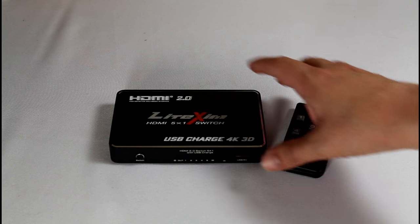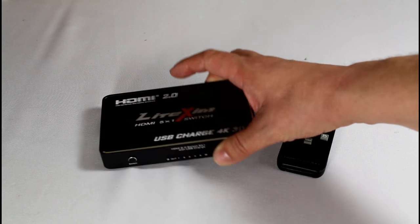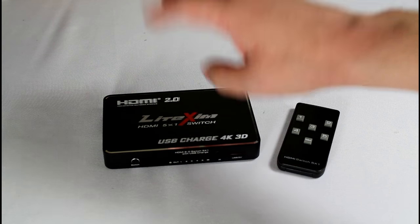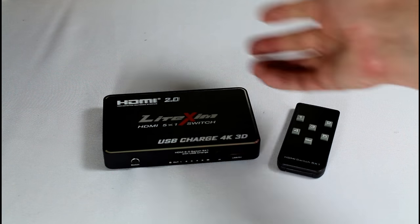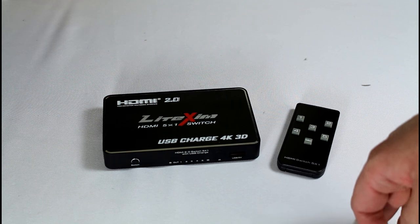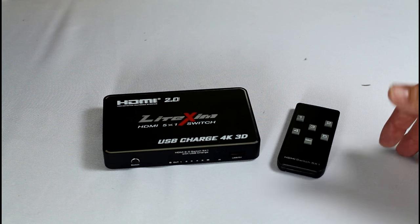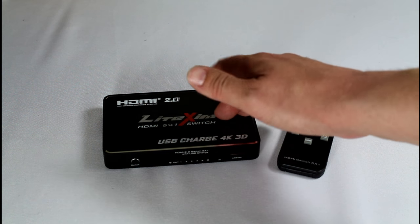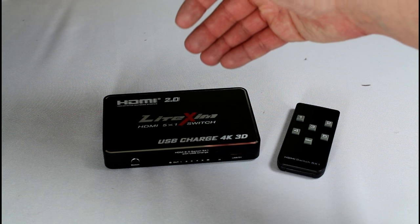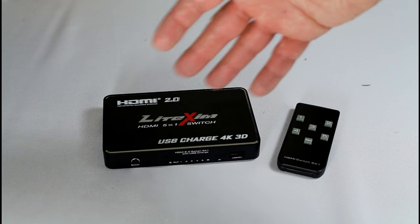After playing around with it for a little while, a few things stand out. It does have a smart detection feature — for example, if you have a PlayStation and you turn it on, the switcher will detect the fresh signal and automatically switch to that source. The same goes for many other devices. It doesn't work as well with a Roku or Fire TV because they're always on — even when the screen goes blank, they're still sending a signal. But for DVD players, PlayStations, Xbox One, and similar devices, it will auto-detect.